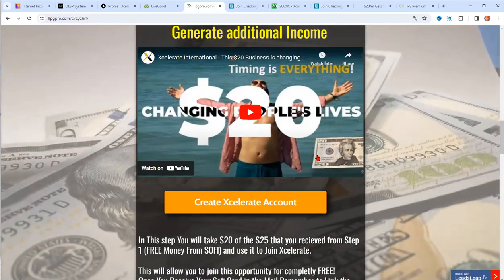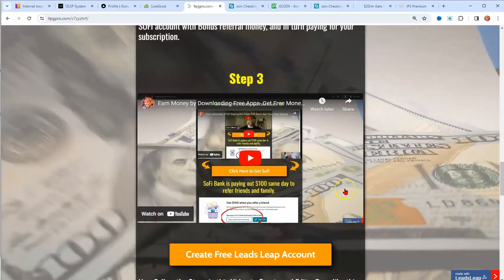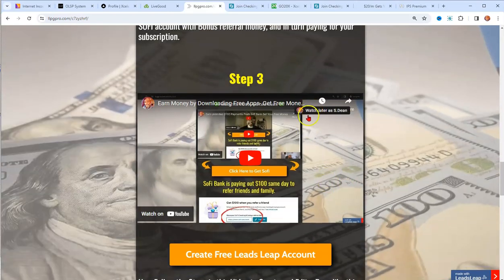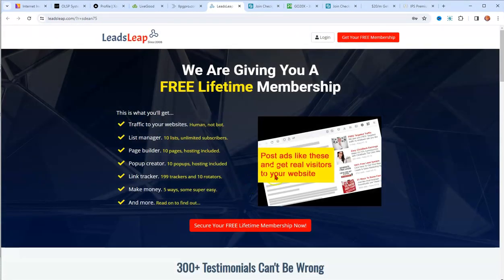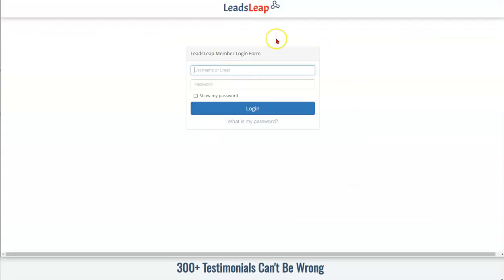So you don't have to come out of pocket — all you need to do is focus on promoting. That's Step 3: the promotion and the creating and duplicating of this page. Click on 'Create Free Leads Leap Account,' it'll take you to the site, and you click 'Get My Free Account' and enter your information.